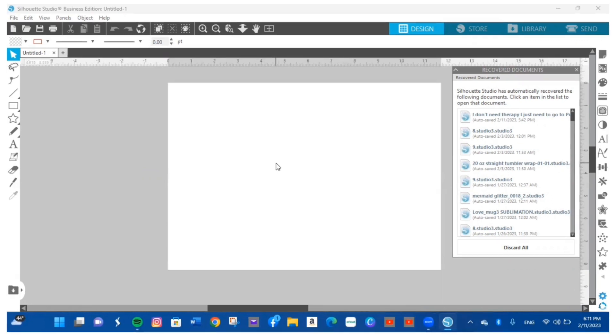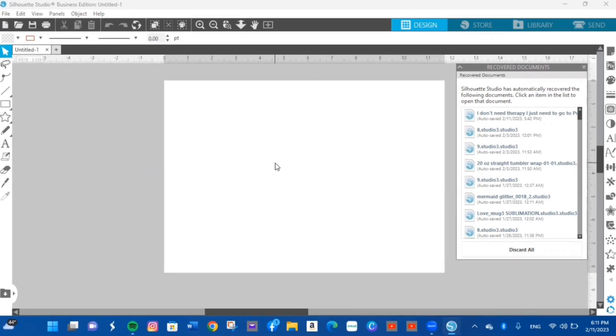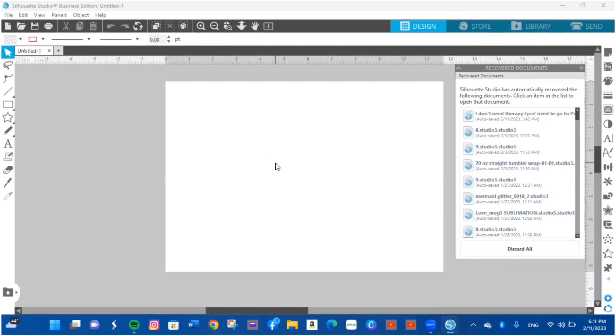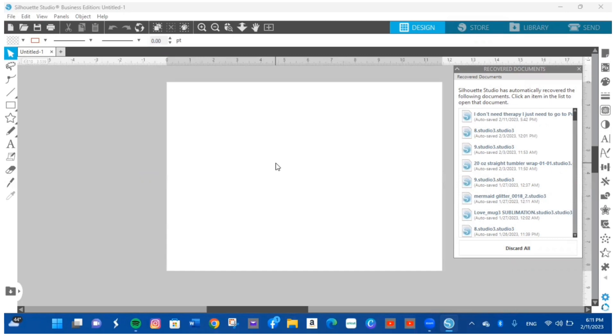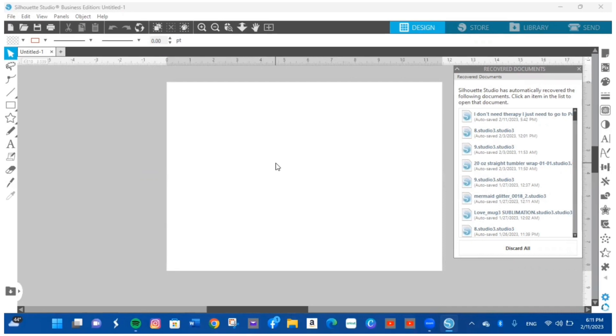I'm in Silhouette Studio. You can also use Cricut Design Space to accomplish this task, especially now that Design Space allows you to print larger sizes with print-and-cut. I'm going to be using my Epson EcoTank 15000 that prints large images, and I'll also be using Cosmos sublimation ink in that printer.